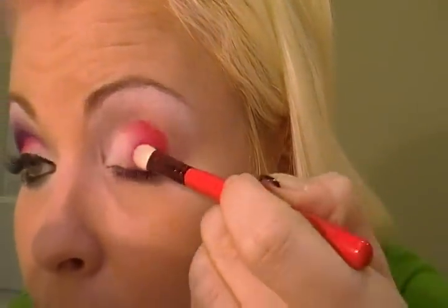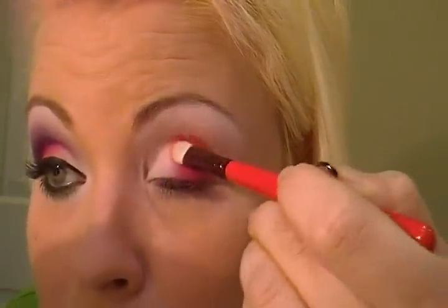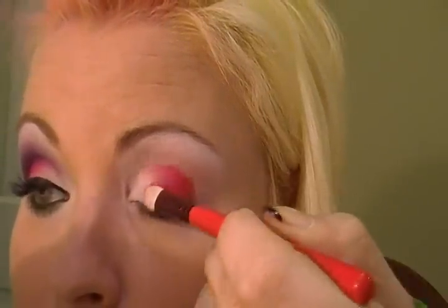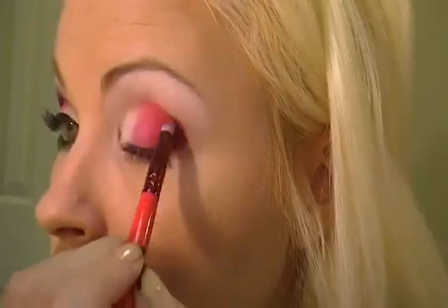I'm going to be getting a little bit more of the pink with the 239 brush. Next I'll be taking my 219 and dipping it into Grapevine, which is a matte dark purple — it's kind of like a reddish purple color. And I'll be applying it into the corner and blending it into that Azalea.